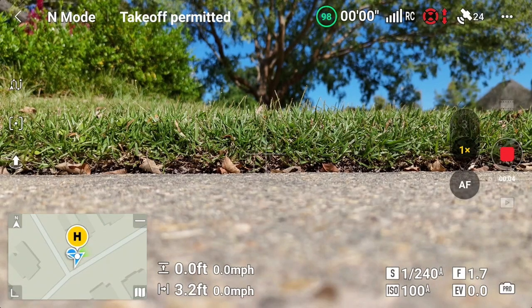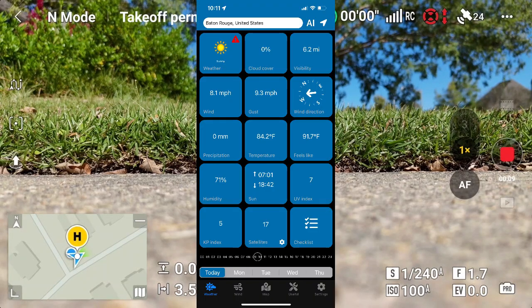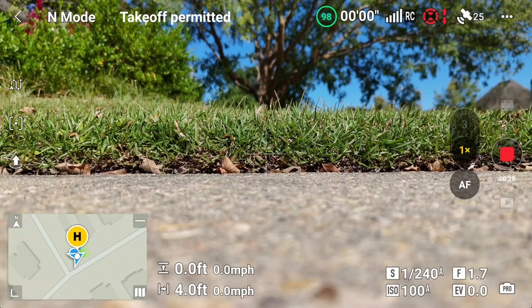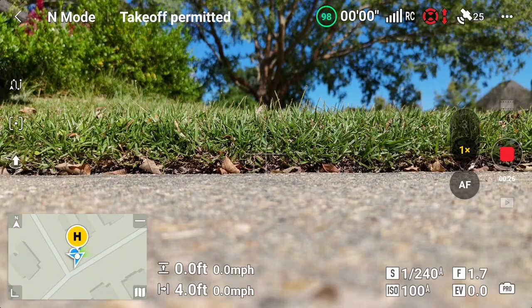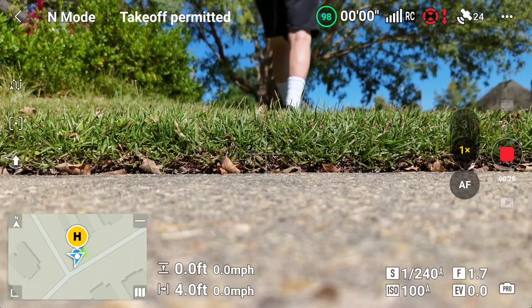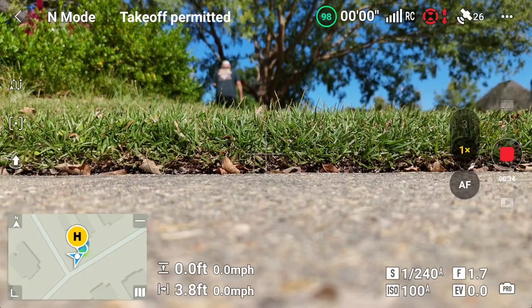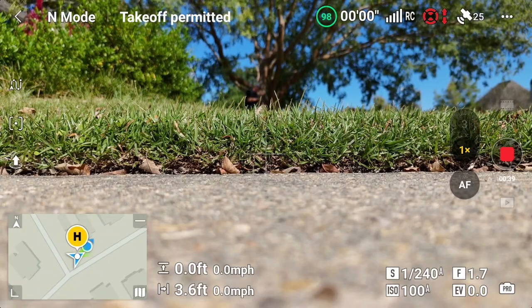We've already been to the Drone Weather app and the Air Control app, and everything looks good as far as weather and traffic in this space. It's a little bright out here — I'm going to have to walk over to where it's not so sunny. I've got my shadow over the screen, but maybe I'll get some help from a tree. Let's hit the takeoff button.